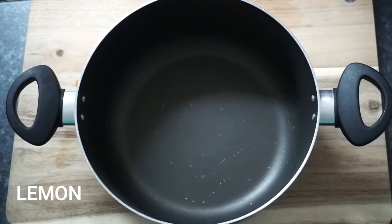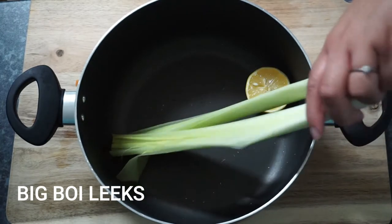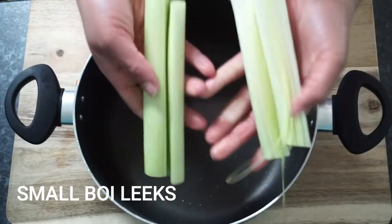Now let's chuck it all in a pan. My pan was definitely too small for the leeks, but chopping them in half solved the problem.